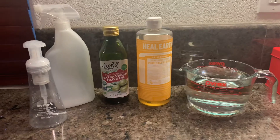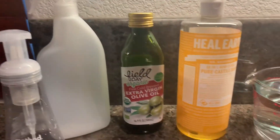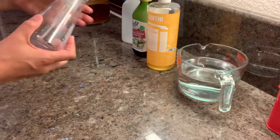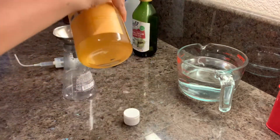You'll need an empty foaming soap dispenser, a spray bottle, olive oil, Dr. Bronner's Castile soap, and water. I'm taking my empty foaming soap dispenser and a funnel and I'm adding two tablespoons of Dr. Bronner's Castile soap.